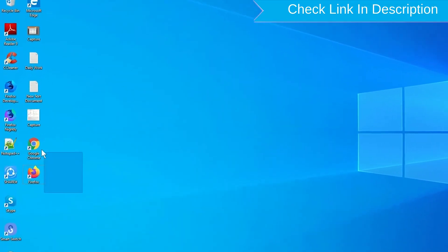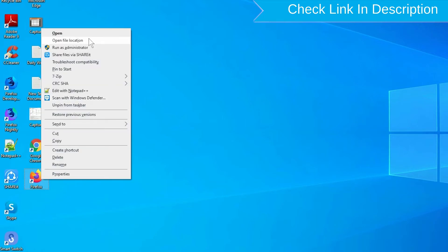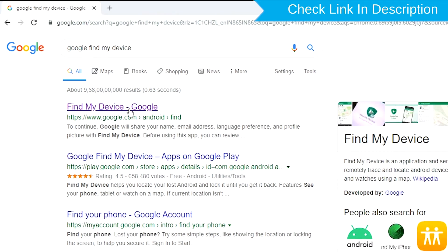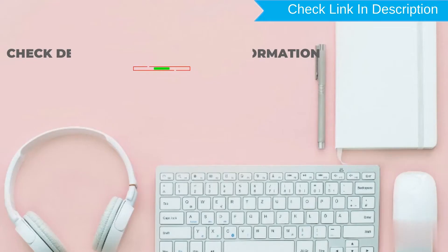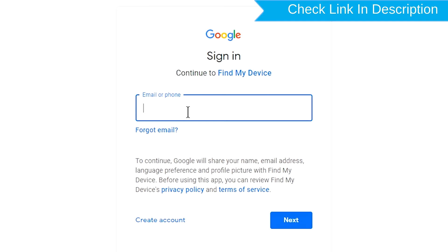Take another phone or PC and open any browser. After that, visit Google Find My Device. We provide a link in the description. Sign in using the Google login credentials which are used on your phone.